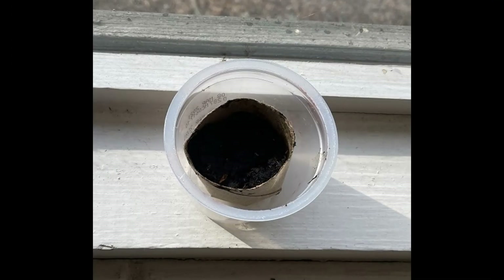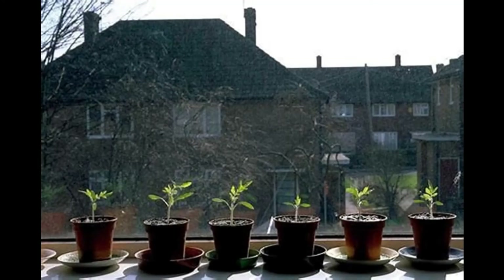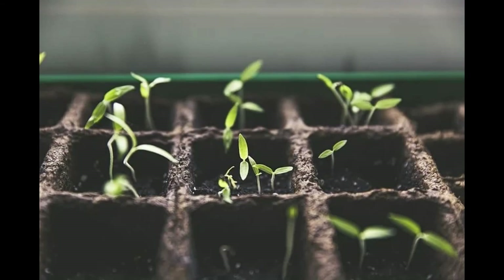Seeds will sprout best with light. So put your seedling pot in a cup to catch the drops when you water, and put the cup somewhere that gets sunlight. An inside windowsill works best while the weather is still cold. You don't want the seed to be too cold.